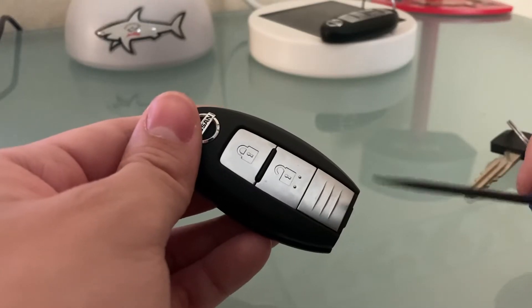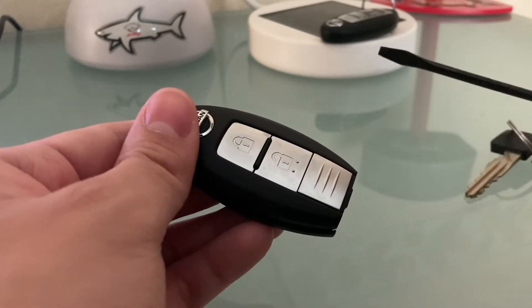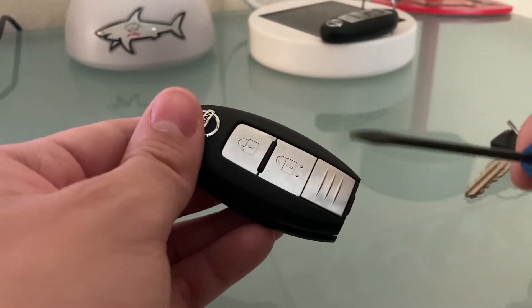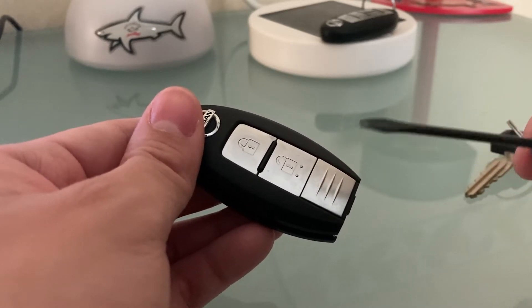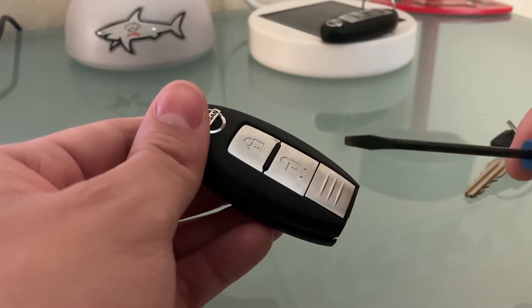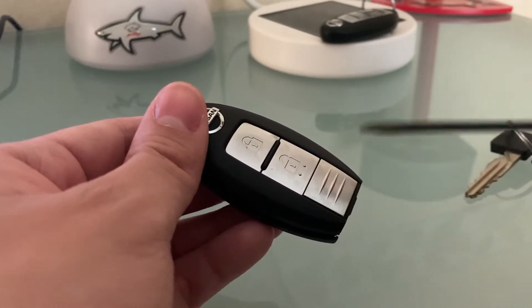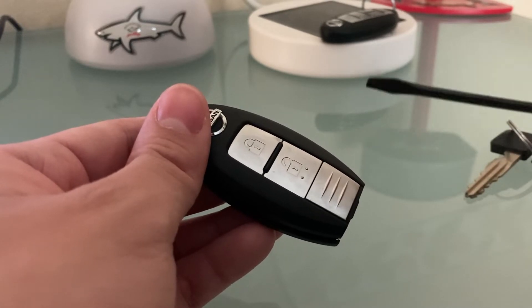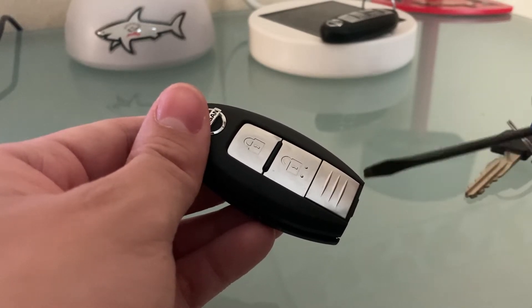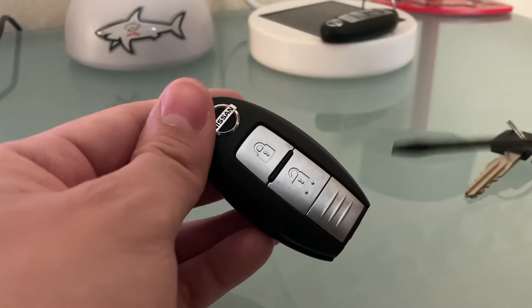When it comes to the amount of force required to pry open the key fob with the screwdriver, it totally depends on how often you've opened the key fob before and how old the key fob is. The first time I opened up this key fob, it required a lot more force than I typically do now. However, that was perfectly normal since it hadn't been opened up before. Just use your feeling and take into account how often it's been opened and the age of your key.